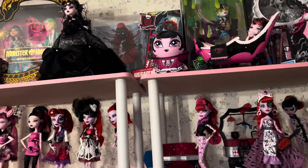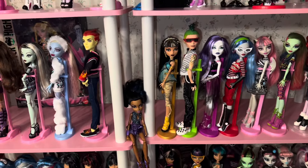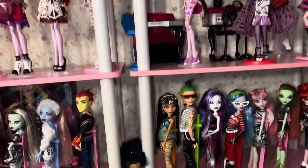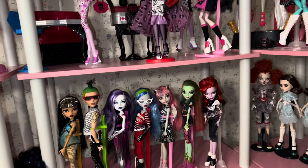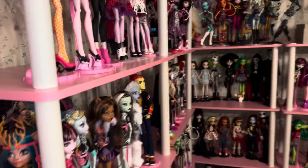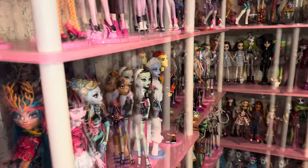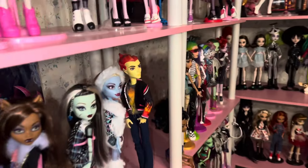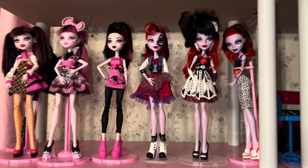Hey everybody, Odd Doll here — thank you so much for checking out this video! Today we're going to take a look at my Monster High collection. This is a video I've been wanting to do for a little while — specifically my G1 Monster High collection. Monster High is actually what got me into doll collecting as an adult, so these dolls are very near and dear to me.